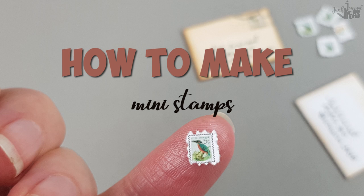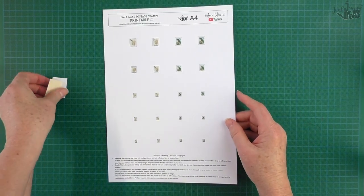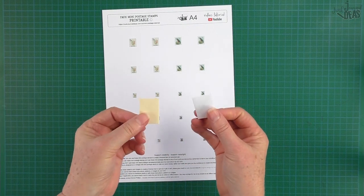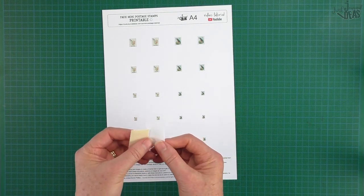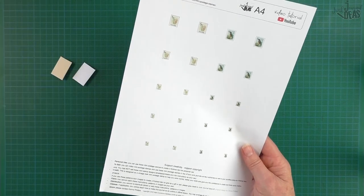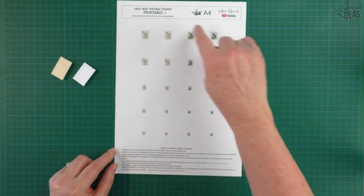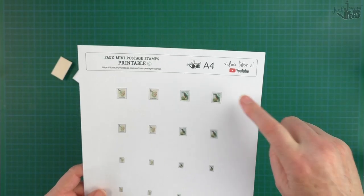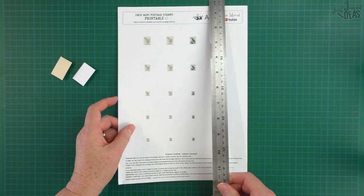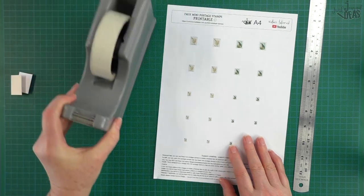Now we're ready to make up the stamps. They're really tiny — I've put five sizes in because you might have some envelopes in your stash that are a little bit bigger. I've printed them out on normal copy paper. There are two designs: a little floral and a little kingfisher.